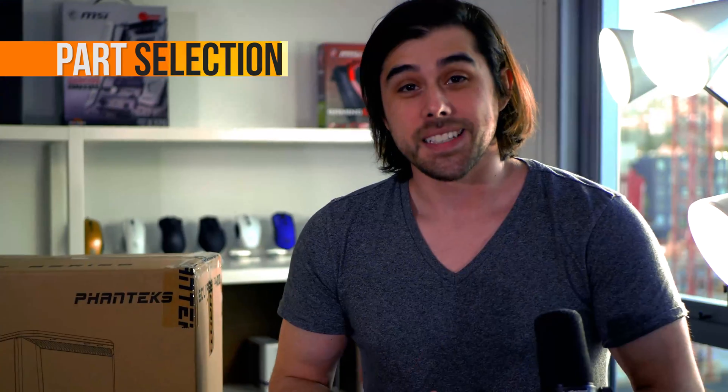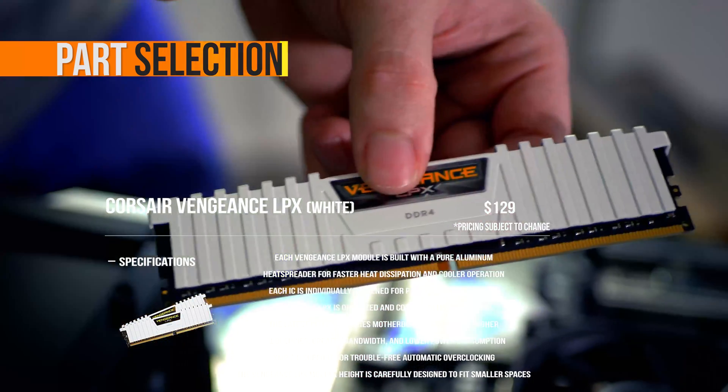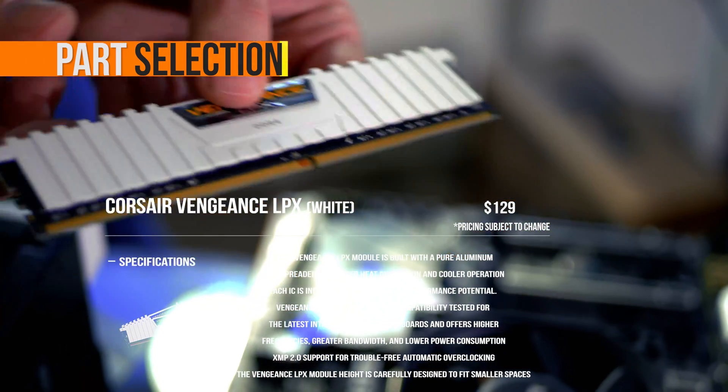For RAM, I have two 8GB sticks of Corsair Vengeance in white at 3000MHz. They look cool — I got them because they're white and they match the motherboard and also match this case.